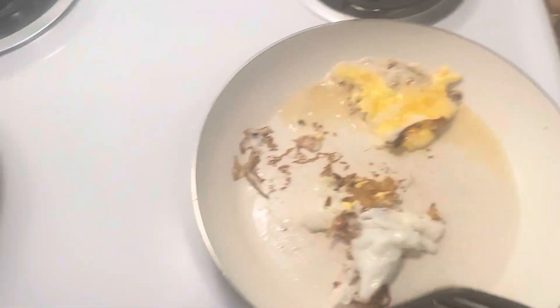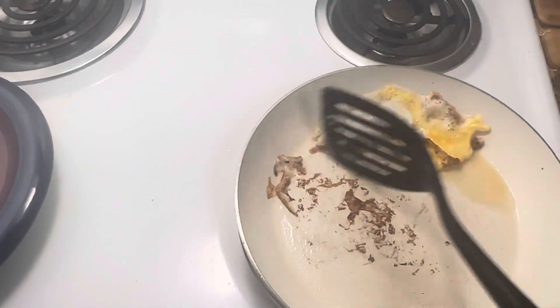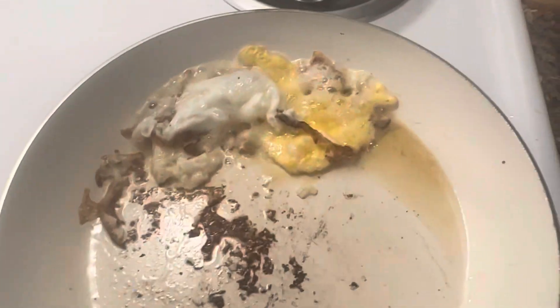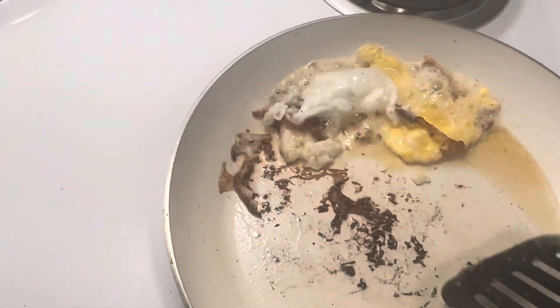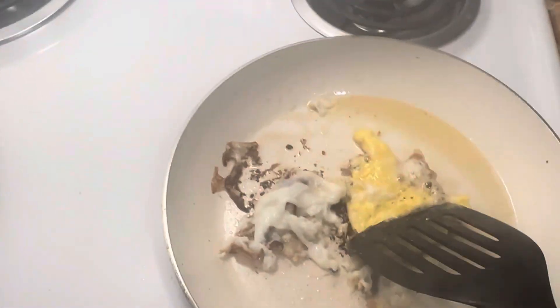Now we have the yolk and the white separated, which isn't ideal, but it's okay because it's a yummy egg and it's gonna be very, very yummy. It looks so good — I'm so ready. We just stir it around, you know, and pretend we're doing the best thing.